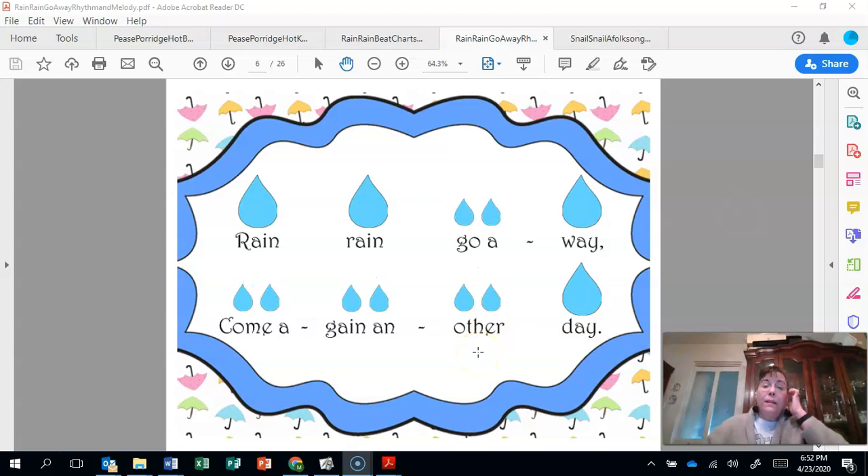Very nice. This time let's read the long and short sounds. We know this one is long, long, short, short, long. Short, short, short, short, short, short, short, long. Very nice.